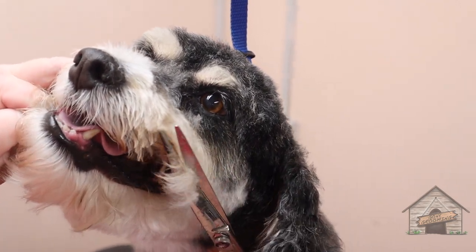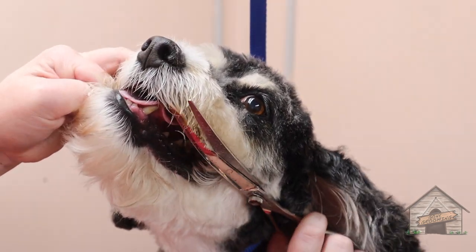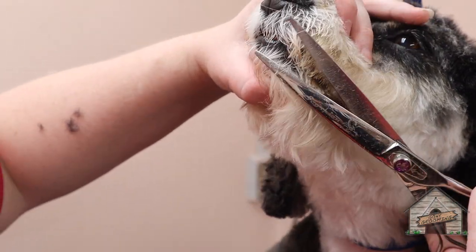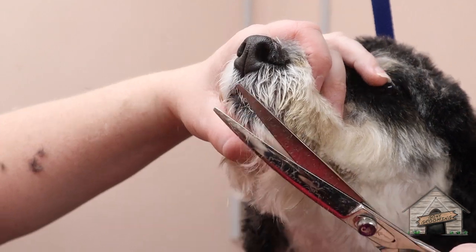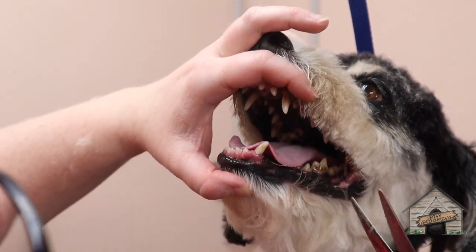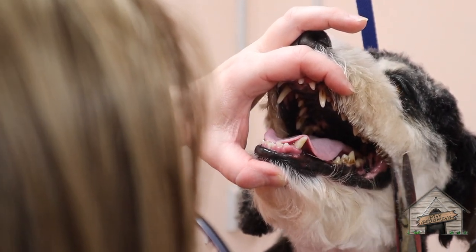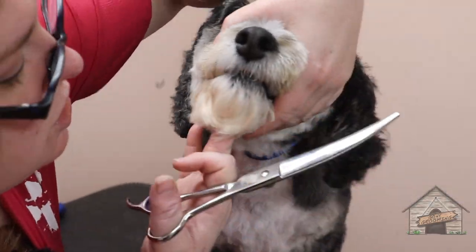I just have to be careful not to mess it up. No buddy, just for a second — I have it just a little tight so that I can trim it without him sticking his tongue out. Okay, let me do your chin.